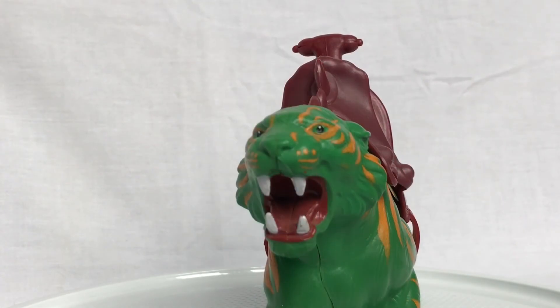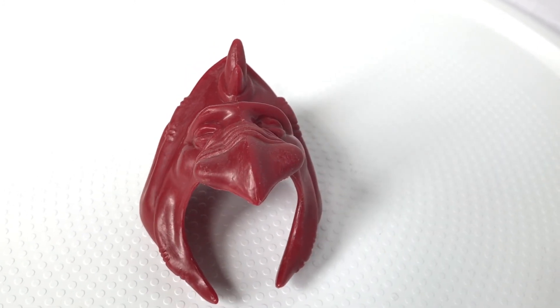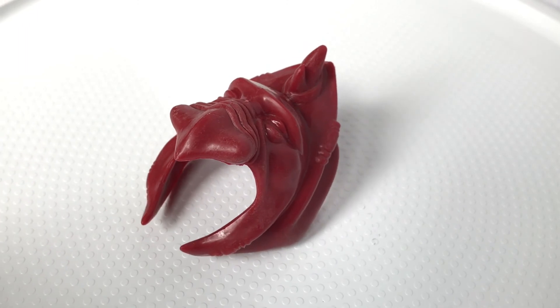So his helmet is removable, and this is what he looks like underneath. Here's a closer look at the helmet — it's pretty sweet, it's got that cool looking beak and the horns, just really, really otherworldly.